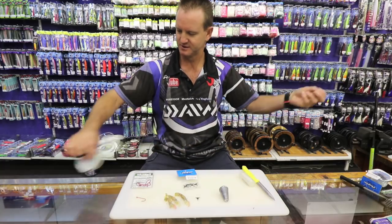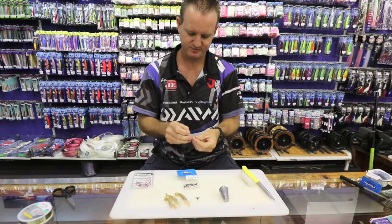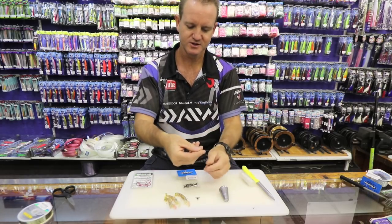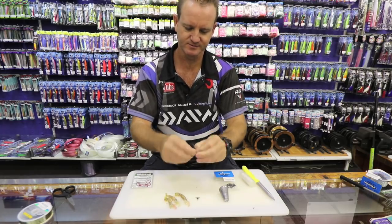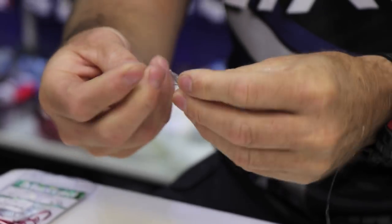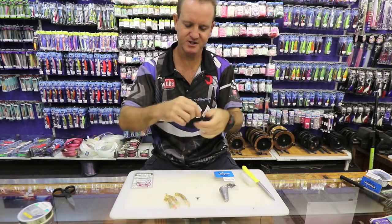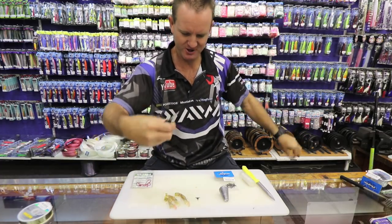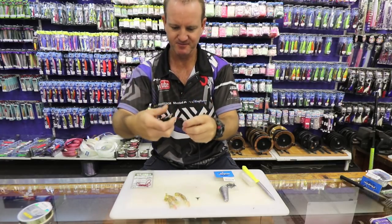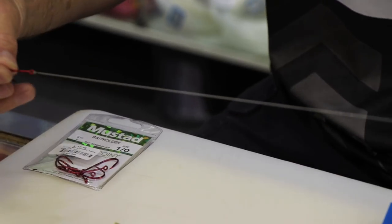To make the trace — very simple. Take some nylon, just using a figure of 8 to attach the nylon to our hook. When using Maxima, it's very important that you actually try and stretch the nylon before you go and fish — pull it quite hard and it will lie nice and limp. About 40 to 50 cm in length.